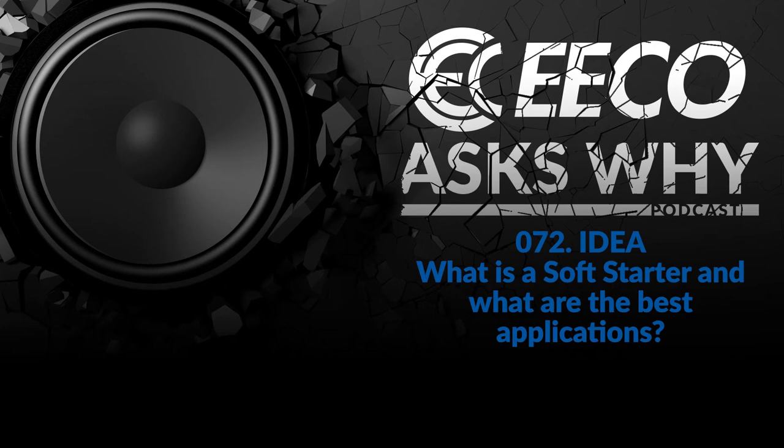Welcome to Eco Ask Why, a podcast that dives into industrial manufacturing topics and spotlights the heroes that keep America running. I'm your host, Chris Granger, and on this podcast, we do not cover the latest features and benefits on products that come to market. Instead, we focus on advice and insight from the top minds of industry, because people and ideas will be how America remains number one in manufacturing in the world.